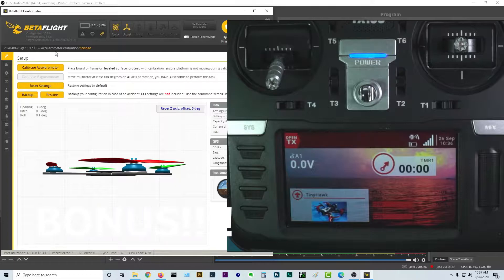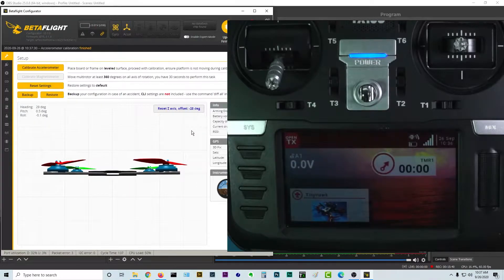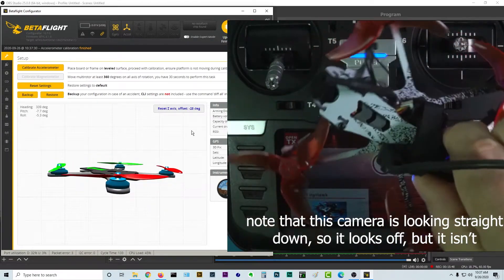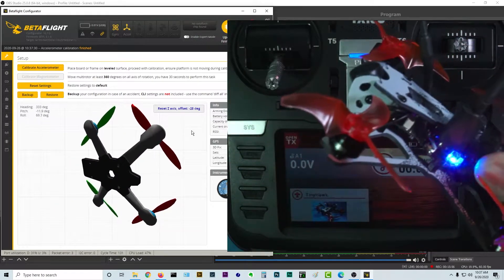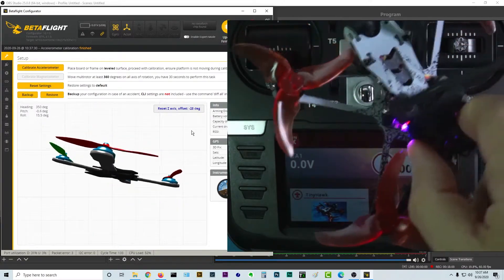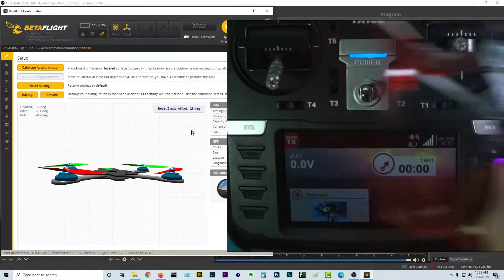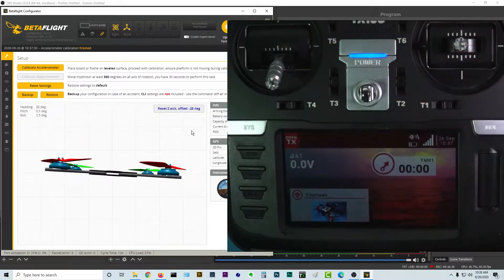This first one really should have been in the other video, but for those of you still here, you'll be the benefactors of the fact that I forgot it in the last video. Go to the setup menu, put your quad on a very flat surface, hit calibrate accelerometer, and then if it's facing the wrong way you can reset the axis. Point your quad up and make sure that the image on screen is doing exactly what your quad is doing — pitch, yaw, roll. You absolutely positively want your quad in the image to react exactly as it's doing in real life, or you're going to get unexpected results.